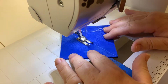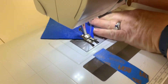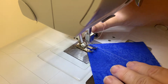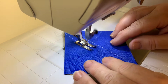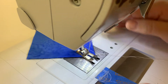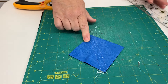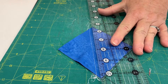Once I've marked it, I'm going to take my two squares and put them right sides together, then take it to my sewing machine and sew a quarter inch on each side of the line. I'm just going to sew down one side leaving my quarter inch, and then I can just rotate it and sew down the other side. So now I've got my two seams on here, and my drawn line now becomes my cutting line.